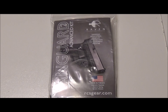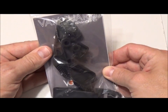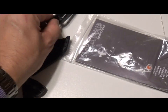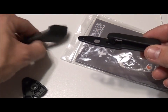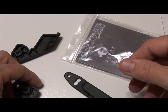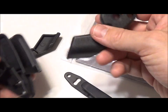For all you lefties out there, do not worry — Raven Concealment did not forget about you. You also have a claw that will work for you so you can carry the weapon properly. Inside your package — depending on the kit you order — if you order the clip version, your package will come with a left-sided belt claw, a 1.5 inch clip, and a 1.75 inch clip. And if you order the belt loop version, you will just get the left-handed clip for it as well.